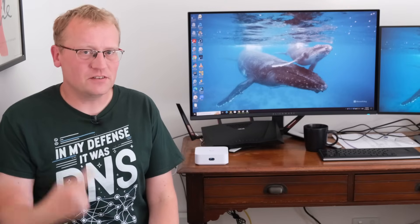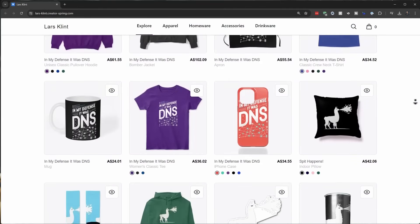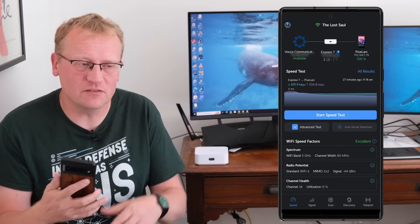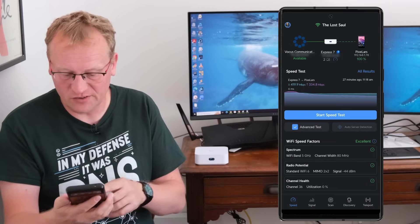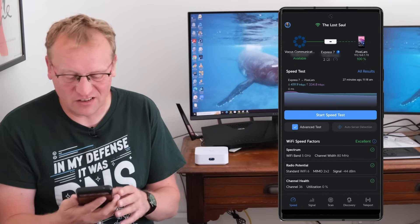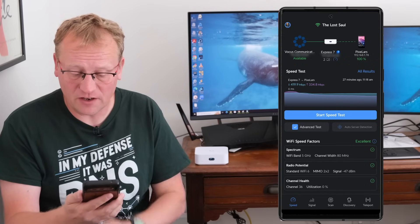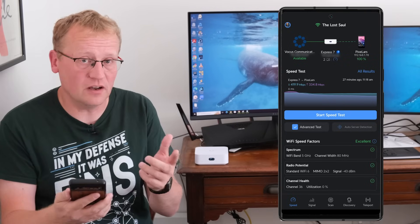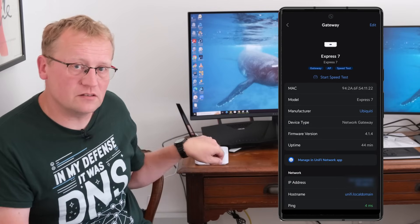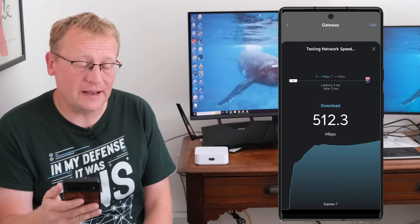We're in WiFi Man, which is UniFi's speed test and signal test app. I'm currently on the 5 GHz band — my phone decided to go there, but that's fine. I'll press on the Express and start a speed test to it. This is not an internet speed test, it's a local network test. So we'll see what we get on the 5 GHz, 80 MHz band.